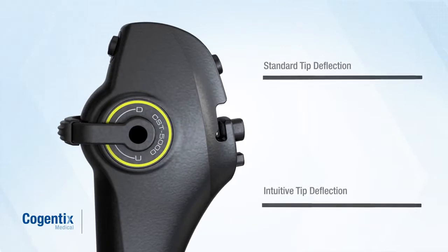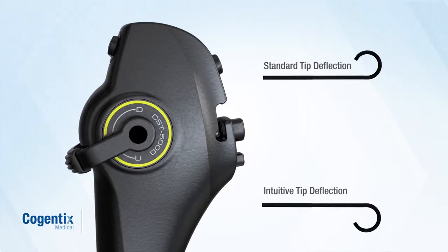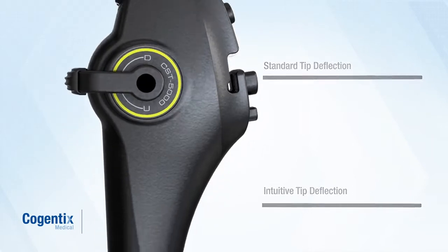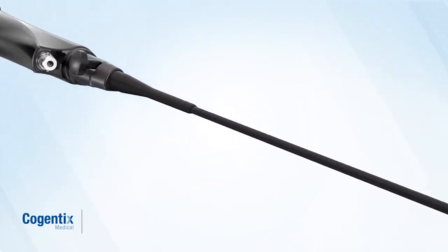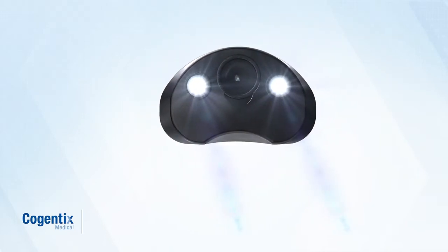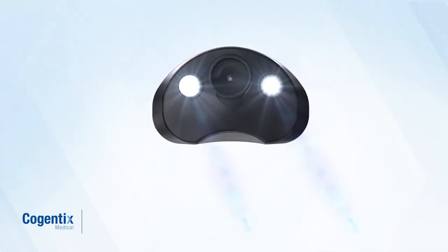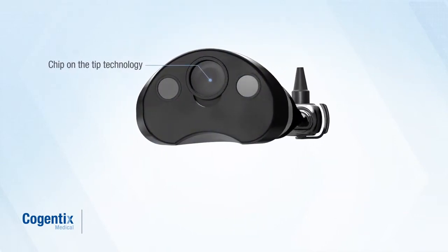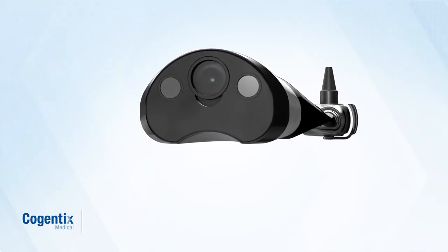This easy-to-use flexible digital cystoscope is indicated for use during cystoscopy and is available in either standard or intuitive tip deflection. Stunning image quality and LED illumination eliminate the need for a separate light source. The digital cystoscope employs chip-on-the-tip technology that integrates with Cogentix Medical's digital processing unit.